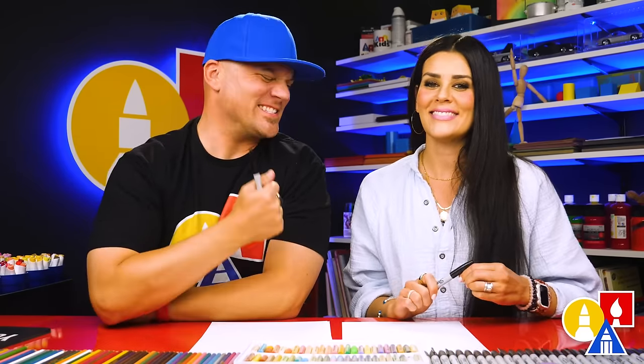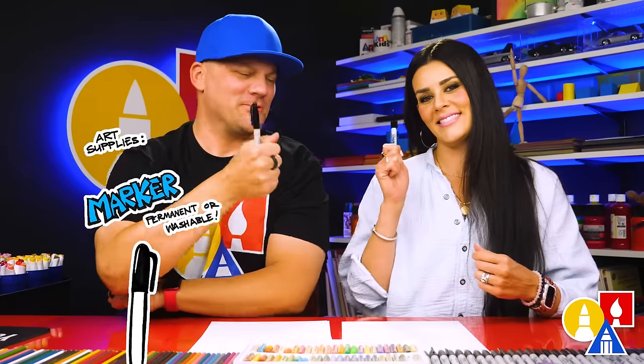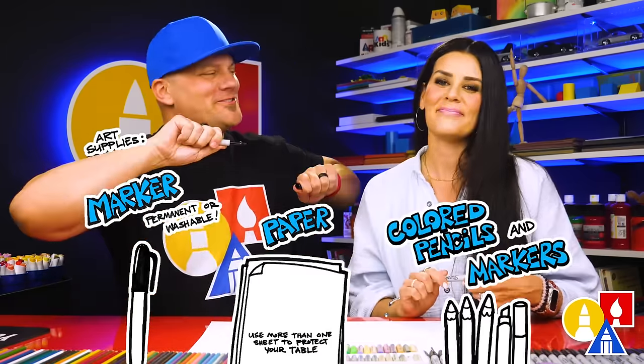Hey art friends, today we are going to draw a funny frozen yogurt — one of my favorite summer snacks. We hope you're going to follow along, it's going to be a lot of fun. You need your markers or something to draw with, some paper and something to color with. You ready to start?